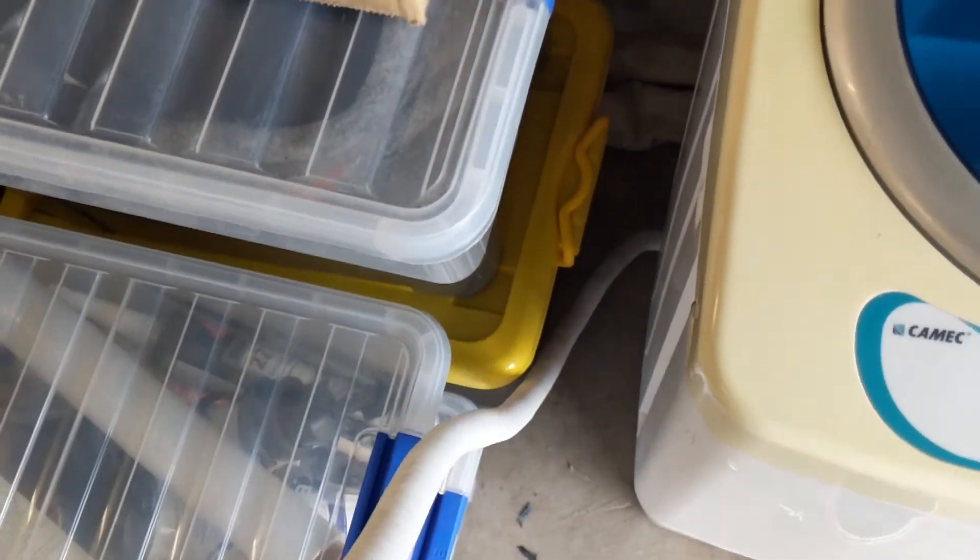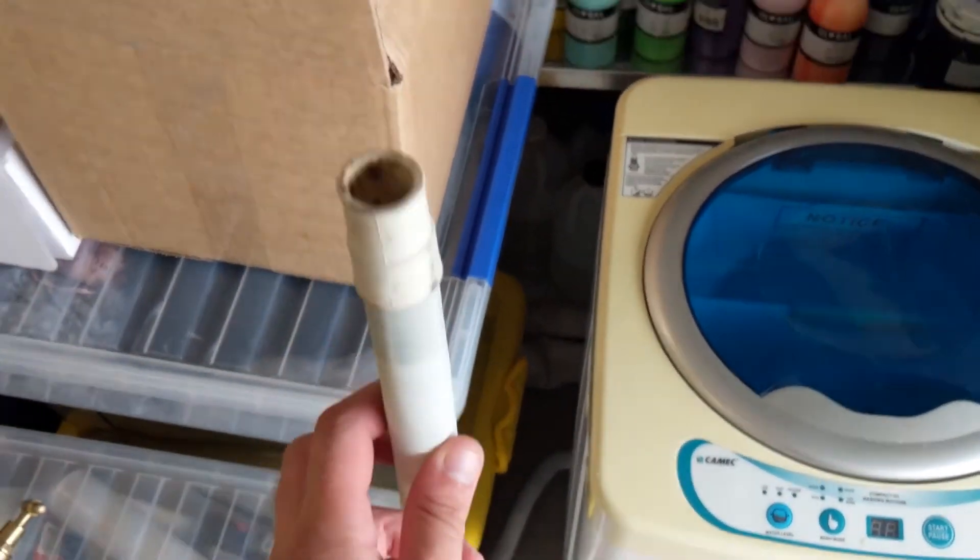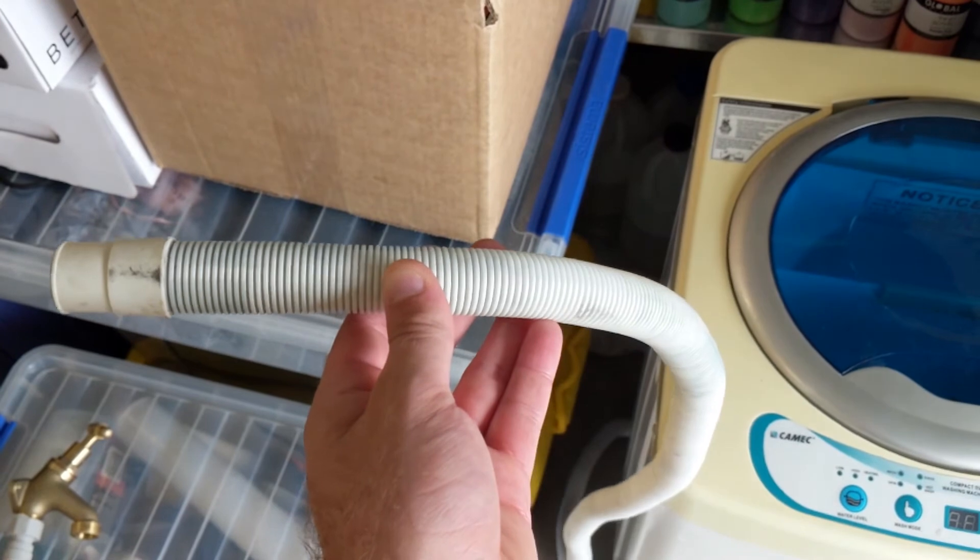The outlet hose can go on either side of the washing machine — it comes on the right, so we moved it to the left. It drains into the shower, which I'll show separately. We drilled a 20 to 25mm hole into the shower cubicle wall and through into the adjacent wall to feed the drain hose through. The reason we went this route is that underneath the washing machine was a wheel, so we couldn't drill straight down. Draining into the shower and then into the grey water tank works just fine.